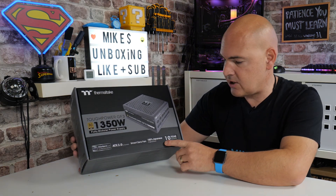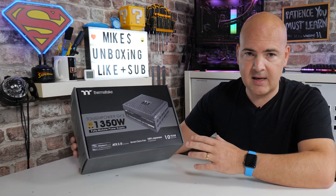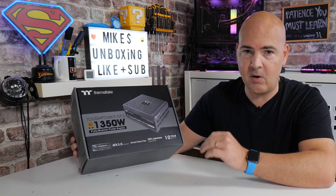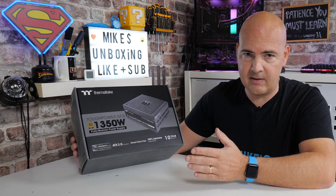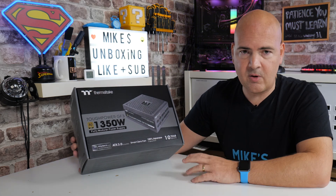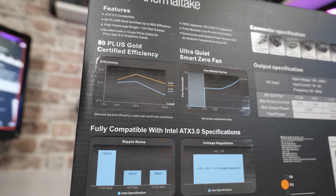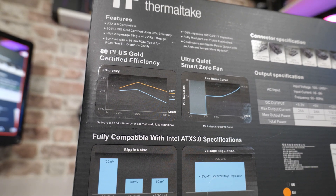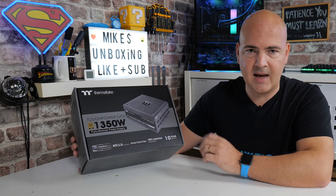It also comes with 100% Japanese capacitors — it looks like Rubicon capacitors, though I'll try to get detailed specs from Thermaltake and link those in the description. These caps are rated up to 105°C, and the unit will work at peak capacity at ambient temperatures up to 50 degrees Celsius, which is a step up from most power supplies rated at 30°C or 40°C. This one maintains full efficiency all the way to 50°C.